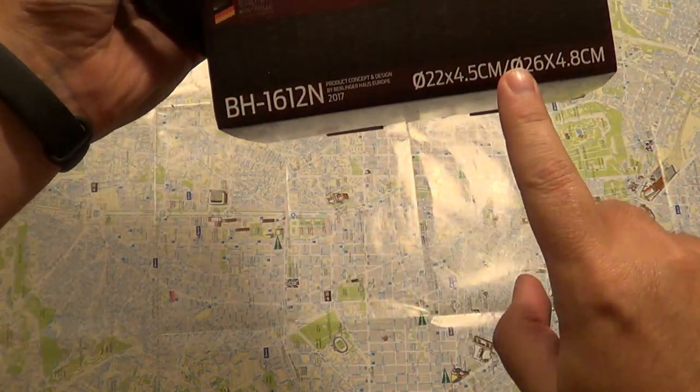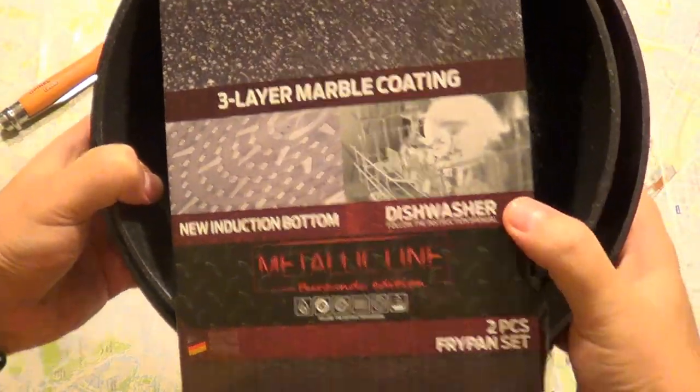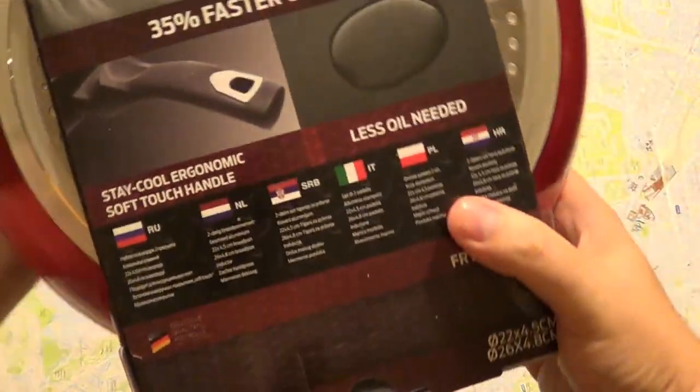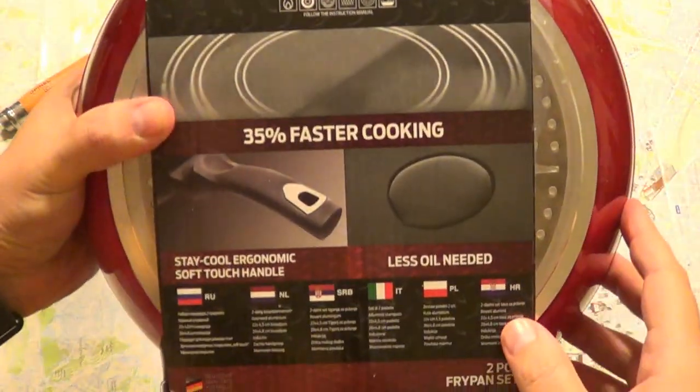Two pieces, with dimensions shown here. It also says that you can dishwash them, and the bag says it's for faster cooking. It has a red coating.